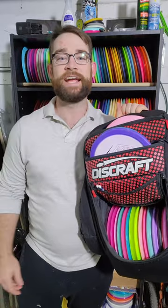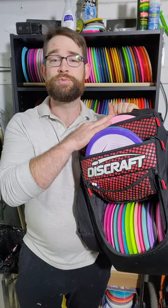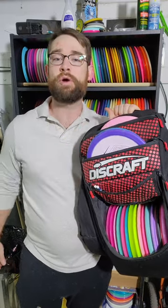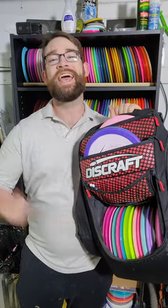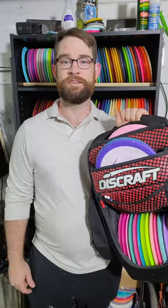So that's my winter bag. I'm excited to get to playing this winter — a lot of these discs are new to me so I'm going to have a ton of fun throwing them. I'll make sure to tell you what I think, and I hope because of my careful color choices I'm not going to lose them. Thanks for watching.